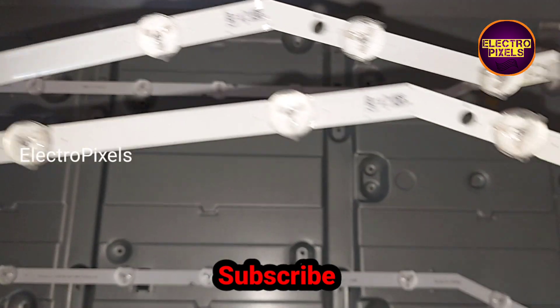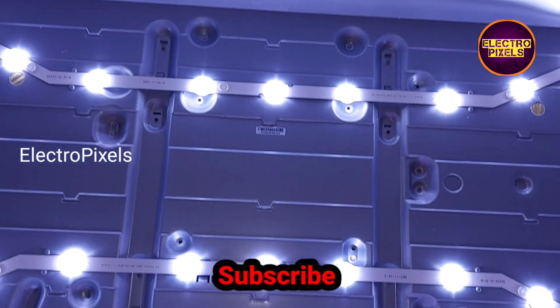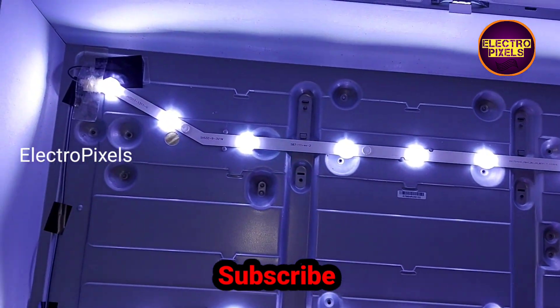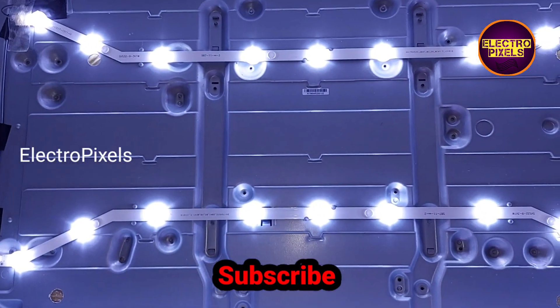Now we have replaced the new LED strips in place of the faulty ones. Here you can see the TV is turned on and the new LED strips are working properly.